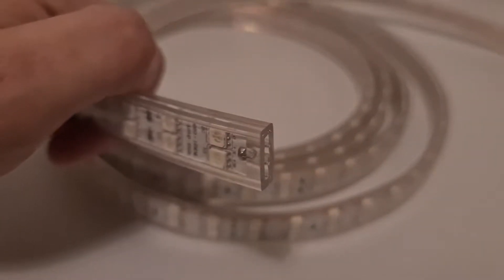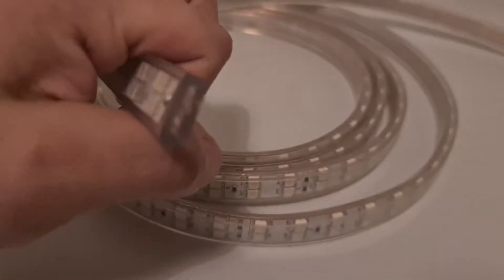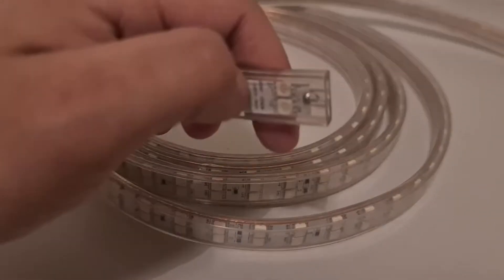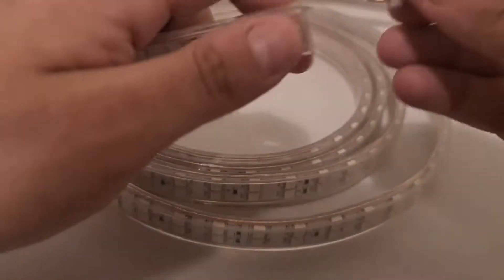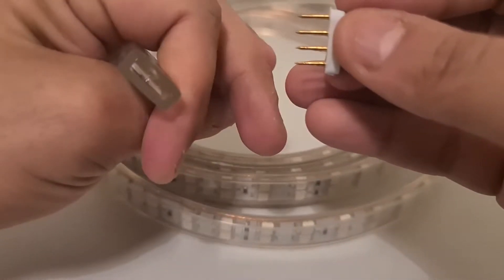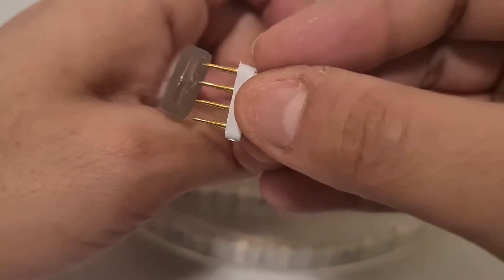This is a 220 volt AC 120 LEDs per meter RGB neon flex RGB LED strip. We're going to install a Bluetooth controller in this one — you can see four pins that need to go into these four holes.